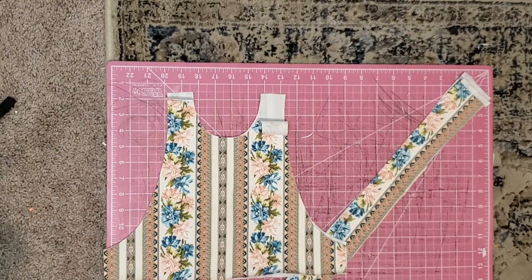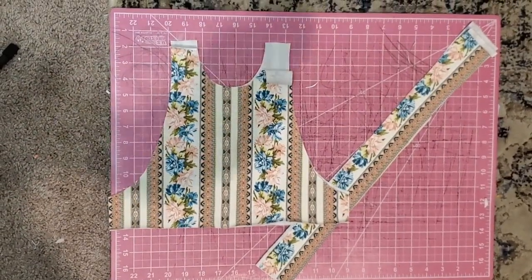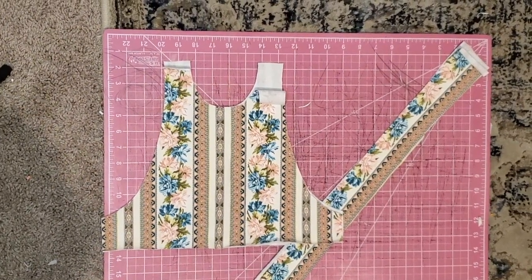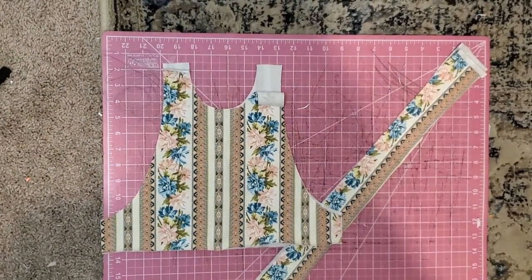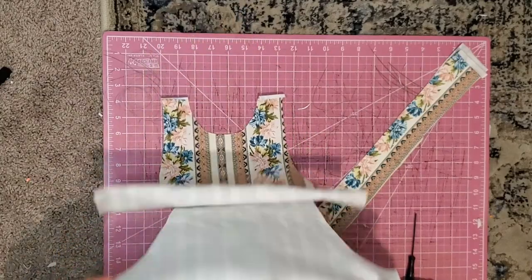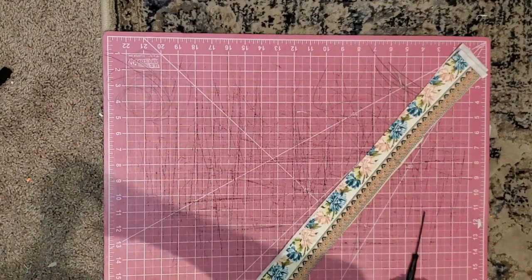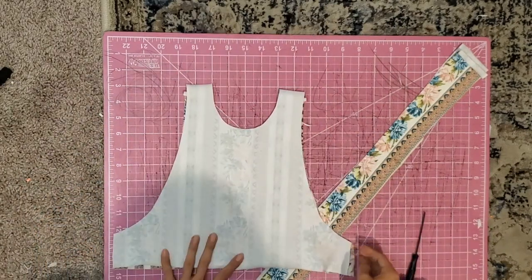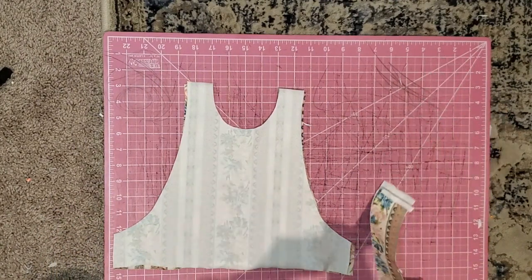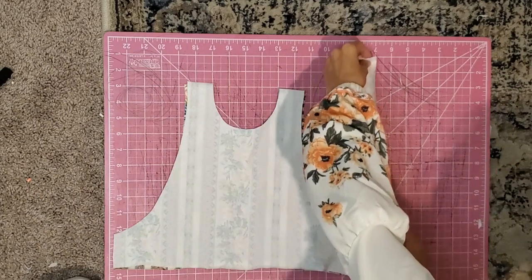Now you should have two bodice pieces and two strips — straps, whatever you want to call them. So next we're going to get onto the sewing, and I'm going to show you how easy it is and how to sew both parts. You want to place these right sides together. Actually, let me move on to the straps first — you want to have your straps done first. So don't sew the bodice yet. We're going to do the straps first.